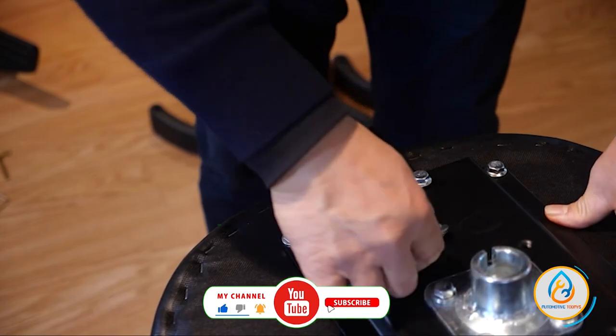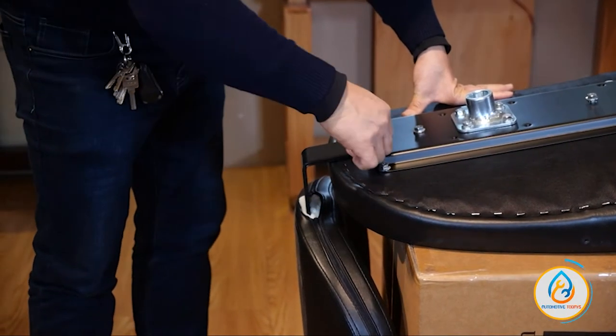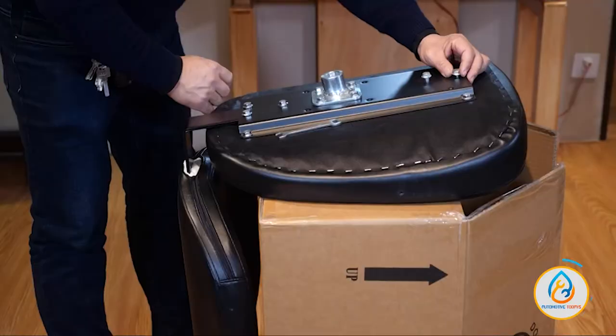The chair also has a high-quality PU material in black that covers the entire chair, and it has a great-looking design that will upgrade any salon. The chair also has a heavy round solid chrome base for stability.